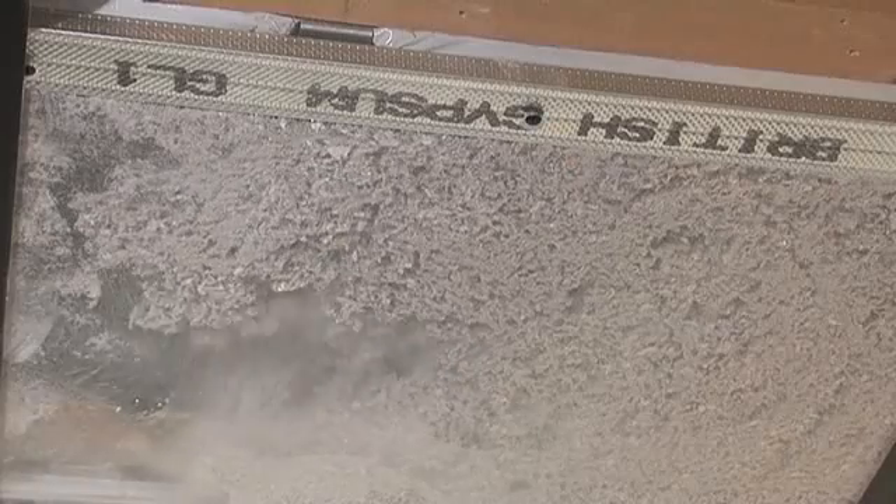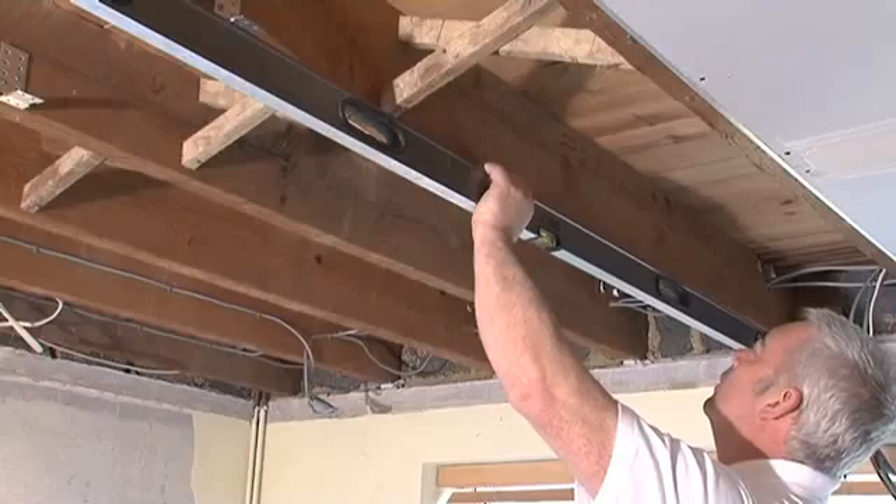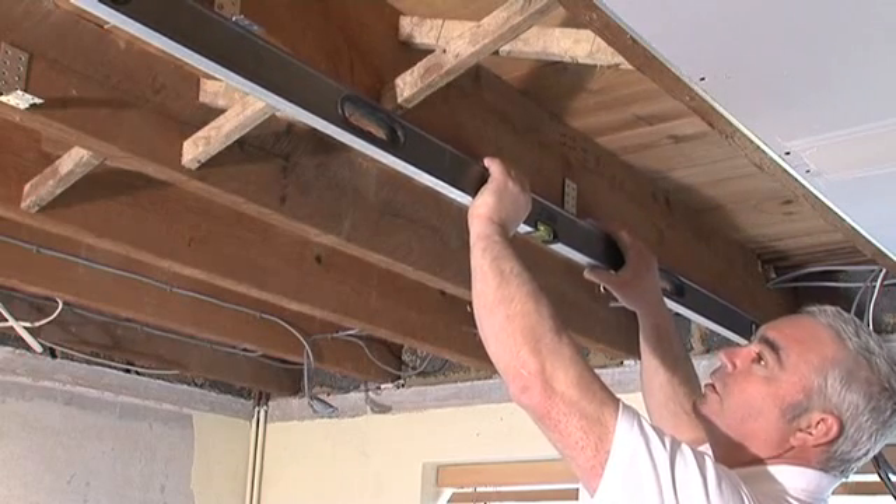Refurbishment, new build and conversion of houses to flats is now easier. A rigid floor structure of floorboards, joists and ceiling boards, screwed or nailed together, transmits noise between floors in both directions in the form of vibration.